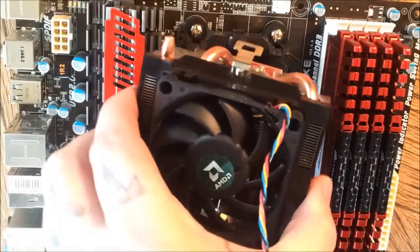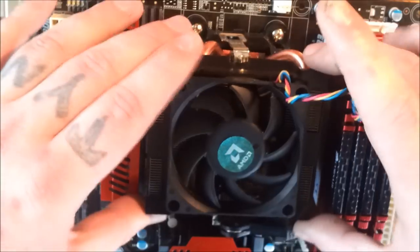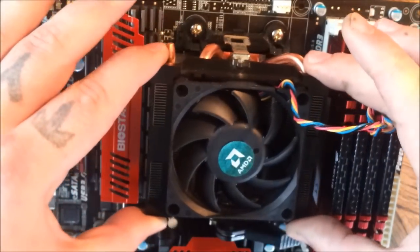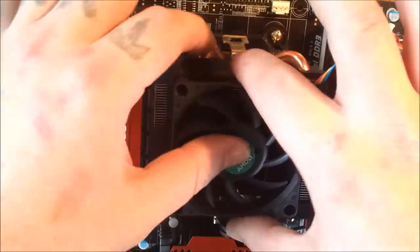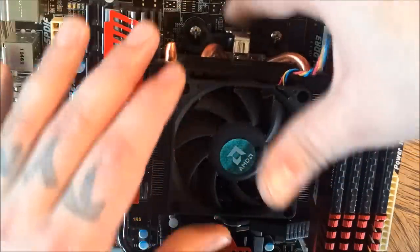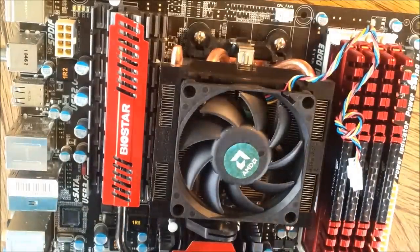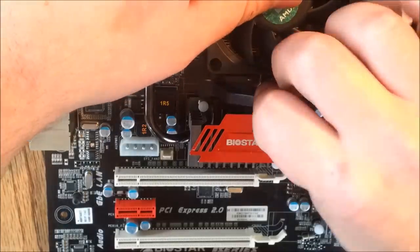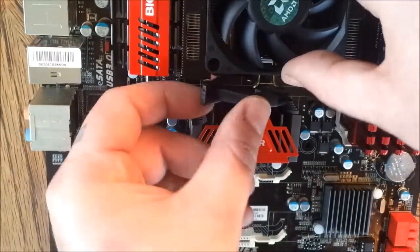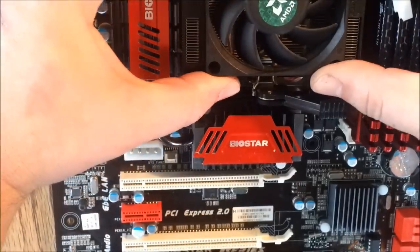Once you put on just enough, you drop the heat sink on. What I do is wiggle it around a little bit to get it to spread evenly. You want to put the clip on the back side, then the clip on the front side, then hold it steady and flip the lever. It will push everything down and your thermal paste will start to spread even more.